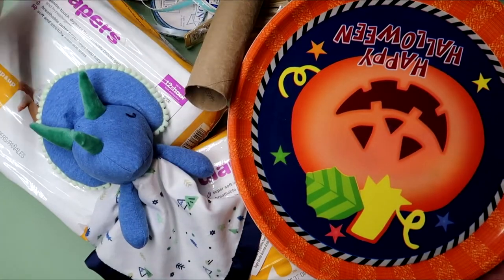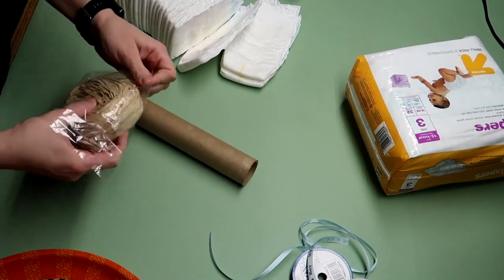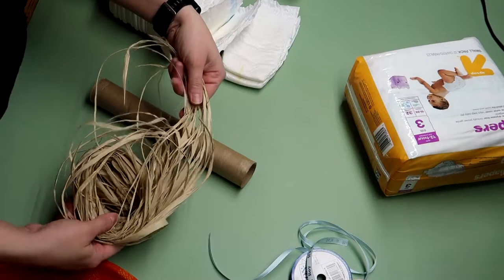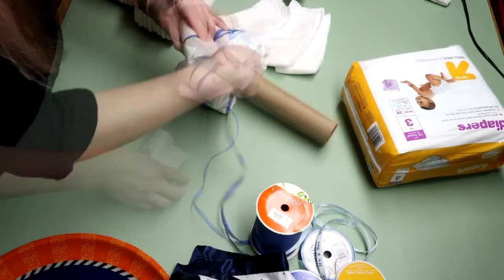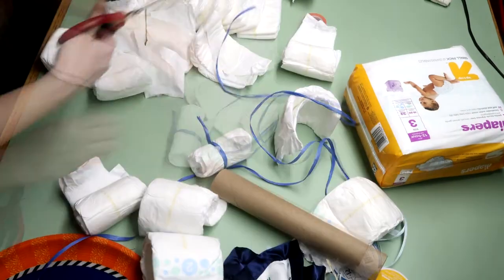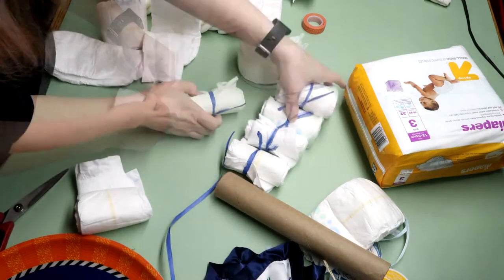Now we have everything we need, let's get started. First I'm going to show you a few things I tried that didn't work, like this package of raffia that looked more like a giant bird's nest when I opened it. Luckily I had a roll of it and that worked much better. I first attempted to wrap the raffia around the diapers all in one go, but it kept falling apart. So then I cut the raffia into little strips and tied each individual diaper up — way easier.